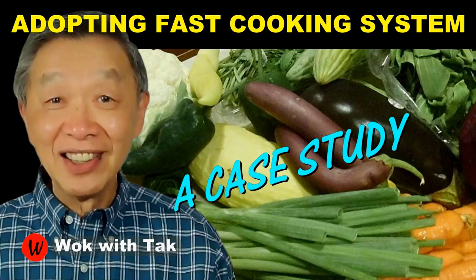I post a video each day to help you make home cooking part of your daily routine using my fast cooking system, which will help you make home cooking practical, efficient, creative, and fun. If you're interested to learn more about my fast cooking system, please subscribe to this YouTube channel. So keep on cooking — I will see you tomorrow.